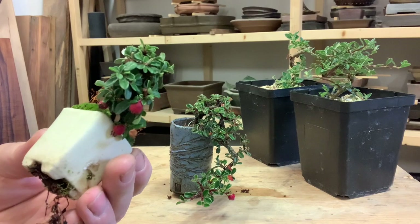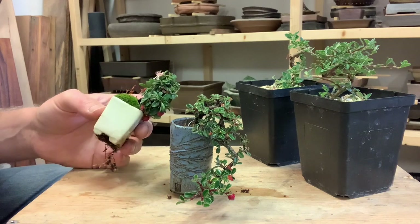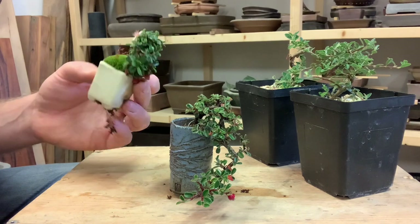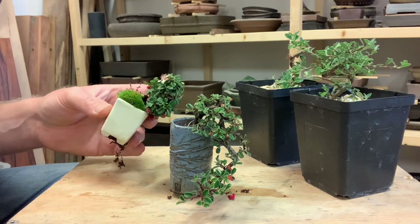This one also has some berries on it. The flowers tend to usually be in late spring, and then the berries form over the summer and stick around through fall and winter. So they have a lot of nice features that make them really great for seasonal bonsai.